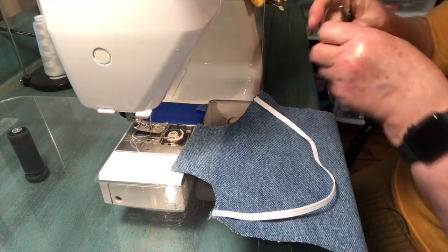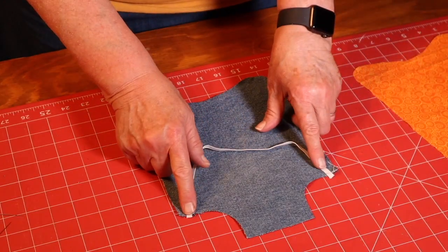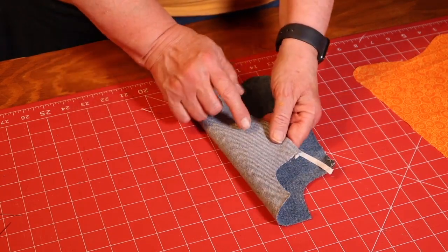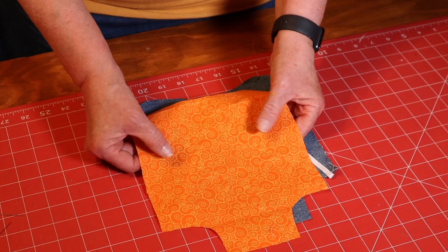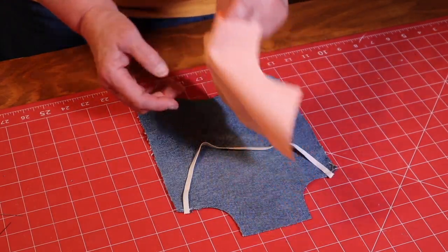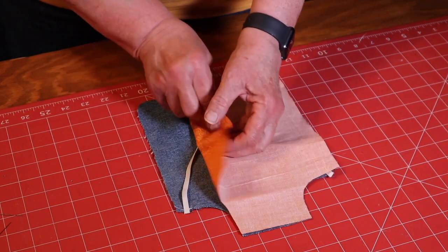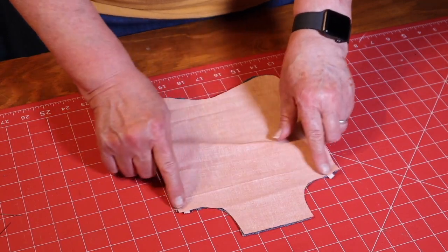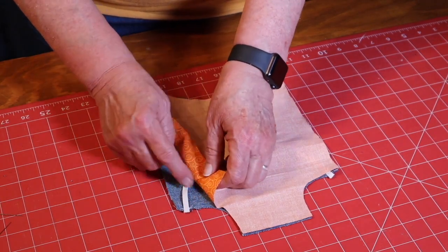Cut off the extra threads. Now that this is sewn in place, you'll notice the elastic was put on the right side of the fabric. This is the wrong side; this is the right side — the orange side. When we sew these two pieces together, we want to put our right sides together and sew around the edges.